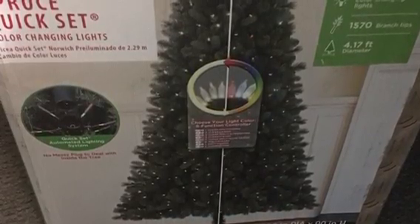It goes from color to white and it is three layers. It is the new technology where you just plug it in, put the layer on top of layer, and you will have all three sections light up without so many wires. Let's get into the review.